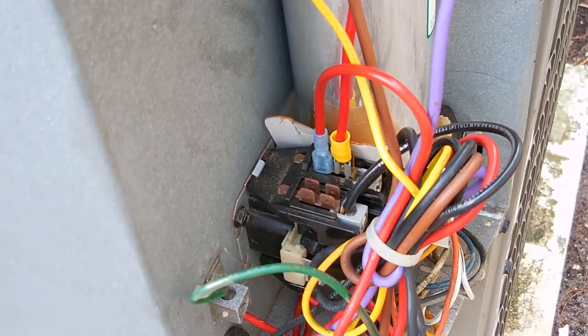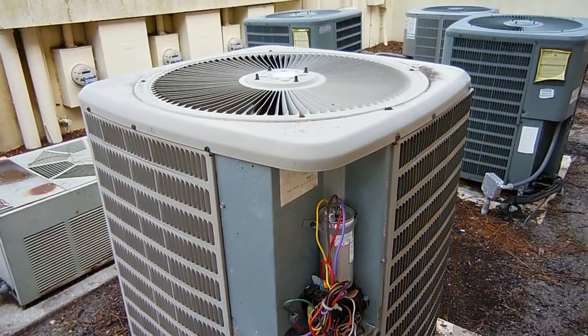Let me power this back up — 240 volts at the condensing unit. I'm going to go inside and turn on the system. And we are back in action!